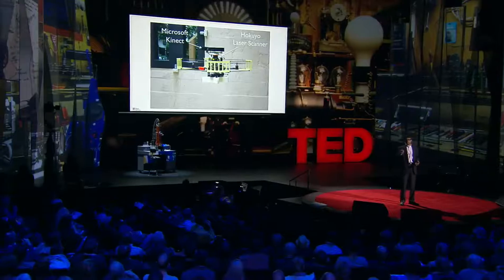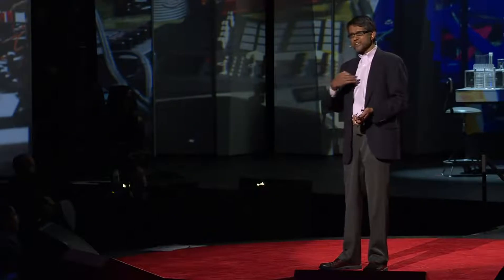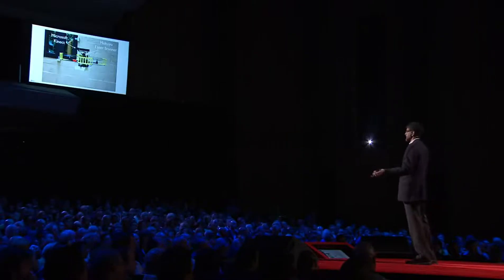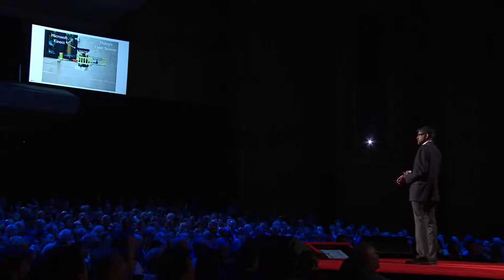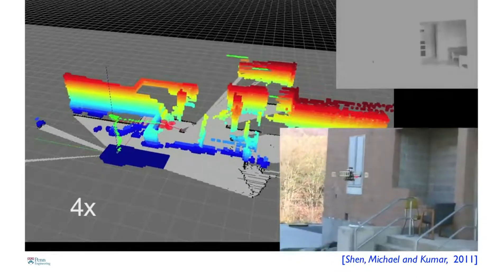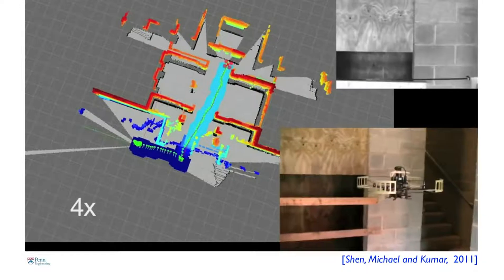All these demonstrations have been done with the help of motion capture systems. What happens when you leave the lab and go outside into the real world with no GPS? This robot is equipped with a camera and a laser range finder. It uses these sensors to build a map of the environment — features like doorways, windows, people, and furniture — and figures out where it is relative to those features. There is no global coordinate system; it's defined based on what the robot sees. I want to show you algorithms developed by Frank Shen and Professor Nathan Michael showing this robot entering a building for the first time and creating this map on the fly.